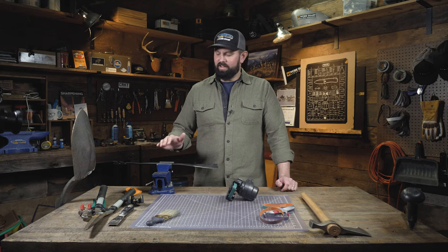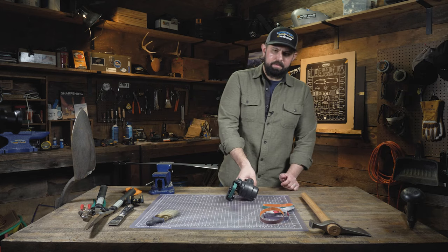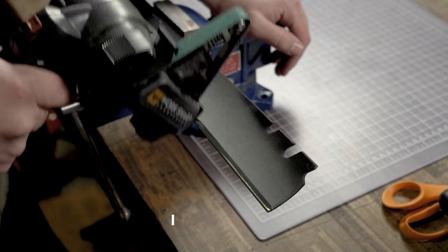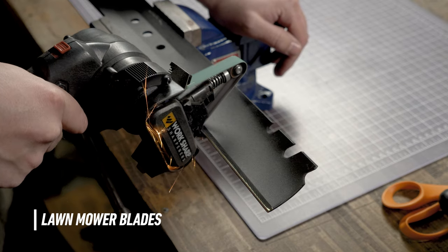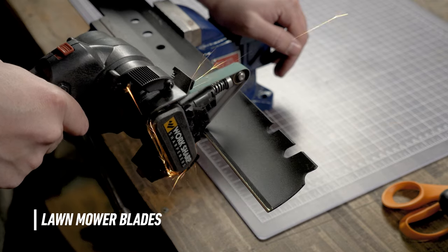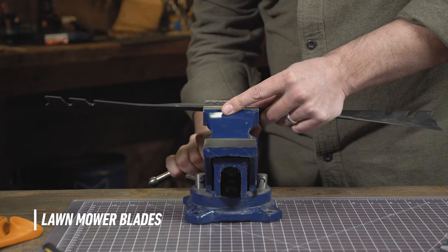When it comes to sharpening a lawnmower blade, a vise can be really handy to help keep everything in place. To sharpen the lawnmower blade, I'm going to bring the sharpener to the edge, power on, and draw across, trying to follow that existing bevel to restore that edge. After you sharpen one side, you'll want to remove it from the vise, flip it over, and repeat that process on the other side.